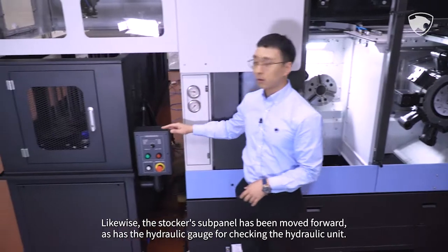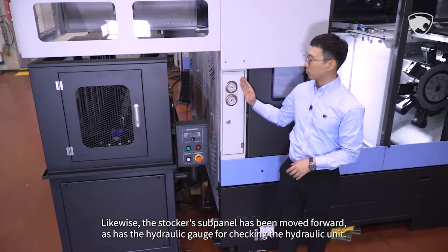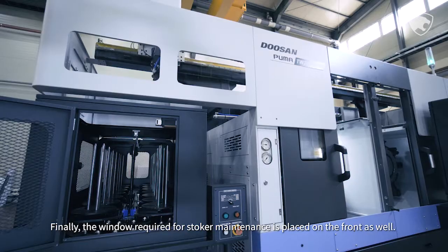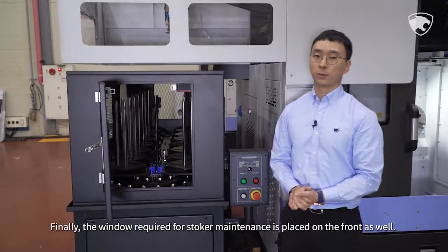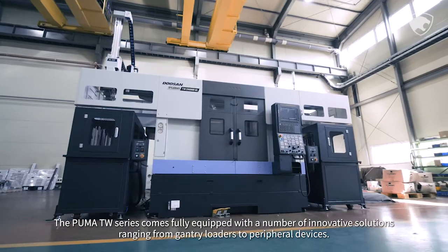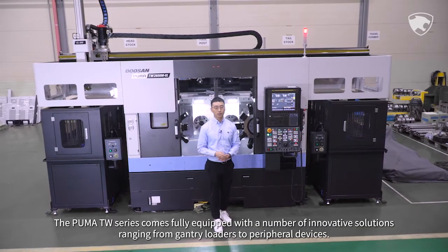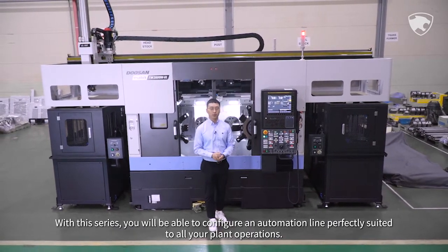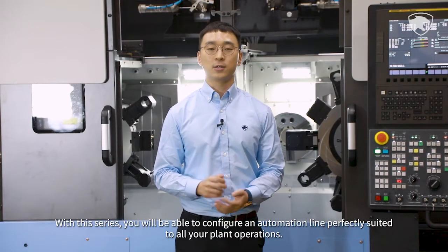Likewise, the stocker's subpanel has been moved forward, as has the hydraulic gauge for checking the hydraulic unit. Finally, the window required for stocker maintenance is placed on the front as well. The Puma TW series comes fully equipped with a number of innovative solutions ranging from gantry loaders to peripheral devices. With this series, you will be able to configure an automation line perfectly suited to all your plant operations.